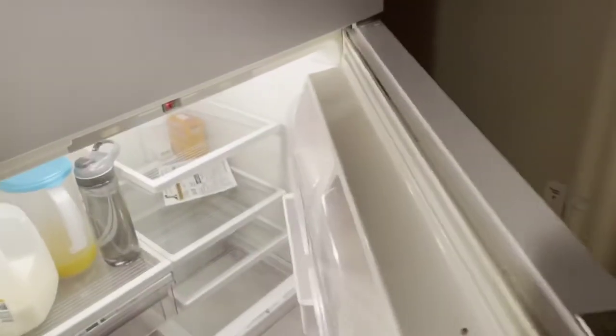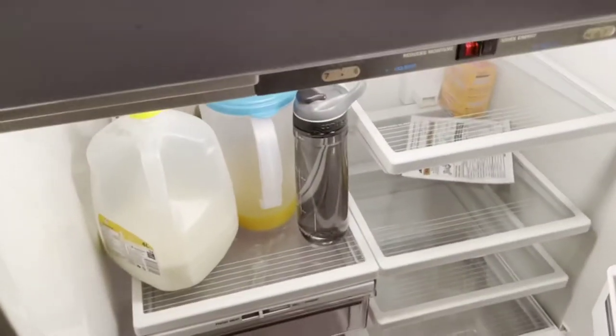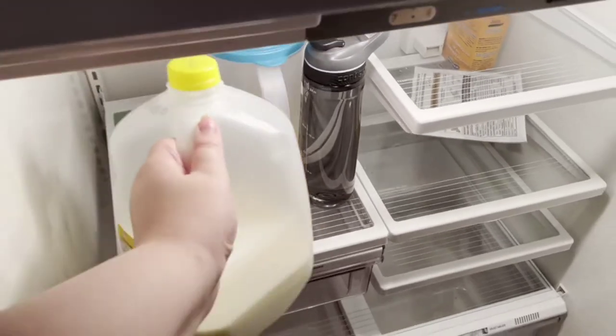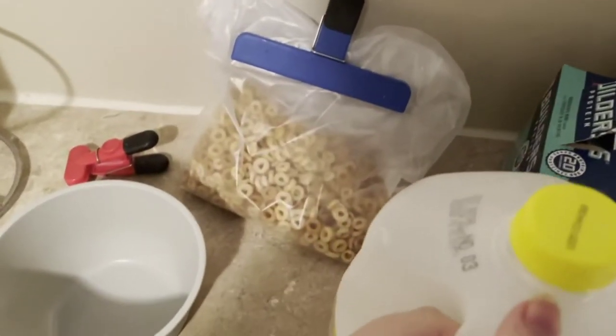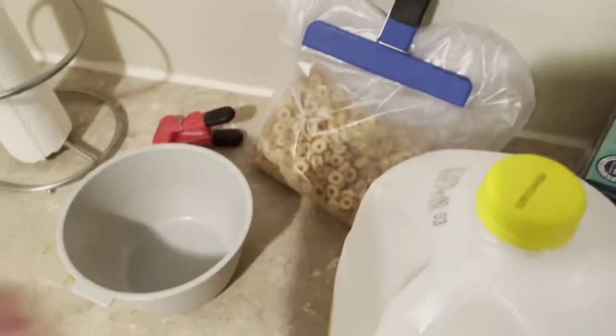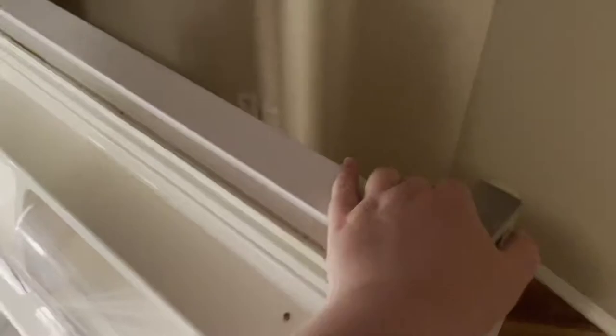Next thing, open your fridge and grab the handle of your milk and pull it out. Put the milk near the bowl and the cereal and then go back and close the door of the fridge.